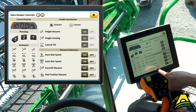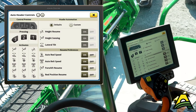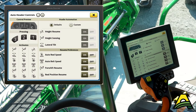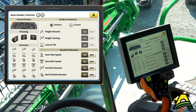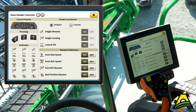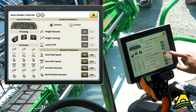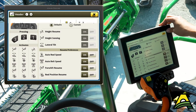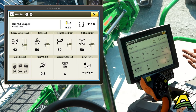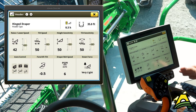Because I've got reel position resume turned on in my automatic header controls, when I hit two it'll go back to that first reel position. If I hit three, it'll push that reel down and out — say if we were in a lodged area of the field. All those settings you can save into these presets by having the individual components on or off. If you don't want that reel moving back and forth, just simply turn that off. That also applies to our draper belts and our down force too.